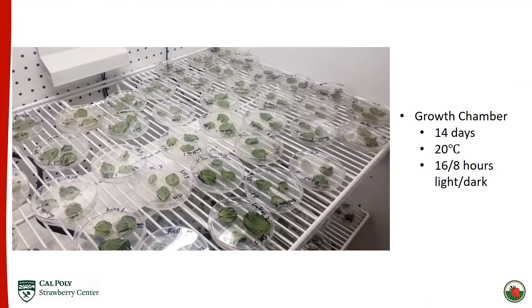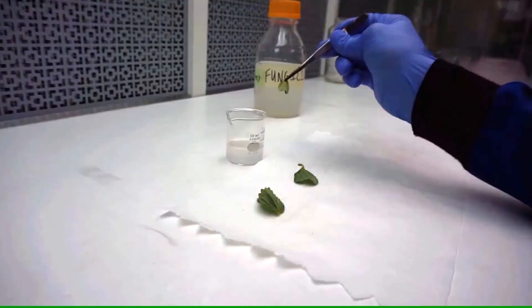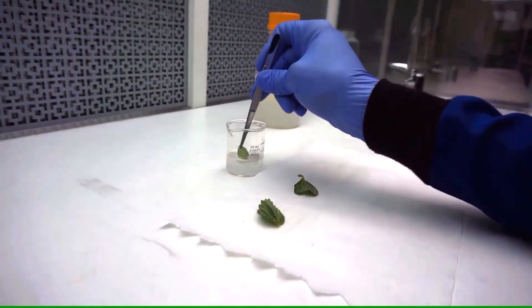I then take those inoculated leaflets and put them in a growth chamber at 20 degrees Celsius, 16 hours light and 8 hours dark. After 14 days, when the inoculum has built up, I'm able to go collect more clean leaflets and treat them with fungicide.